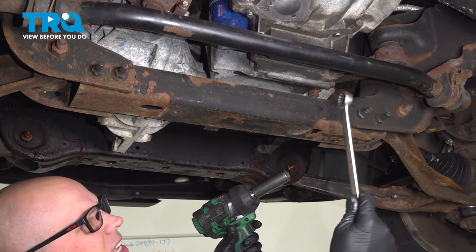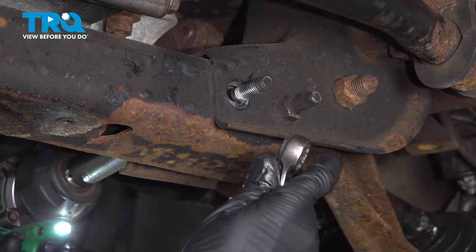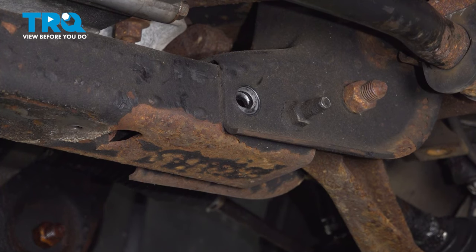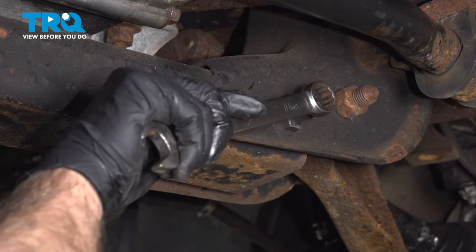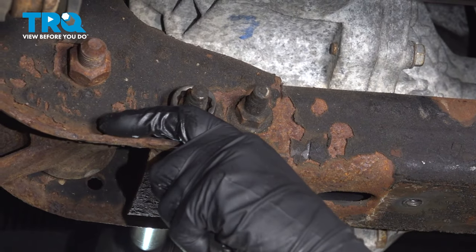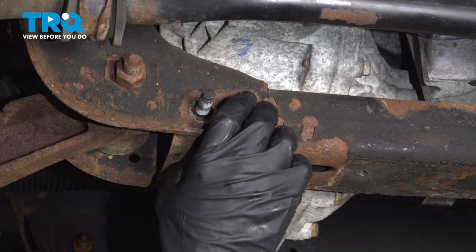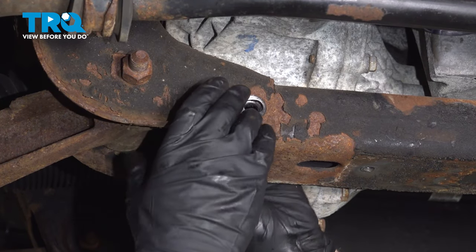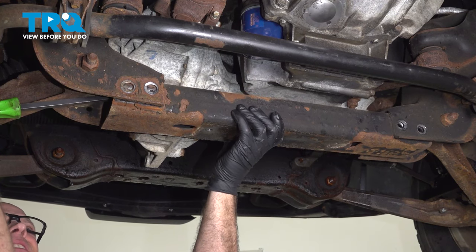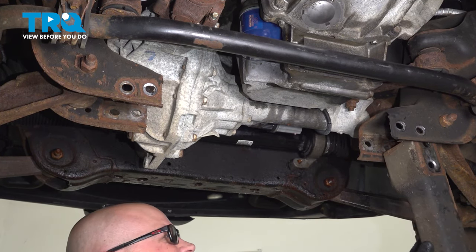Now we're going to take this bar out of the way. Use an 18 millimeter wrench and an 18 millimeter socket to take these bolts out. Take this bar out, take these bolts out, take this bar out of the way. Take these out and just use a pry bar to pry this down and pull it out.